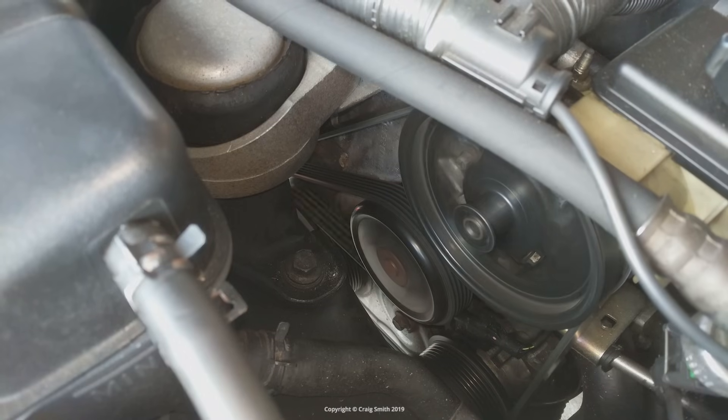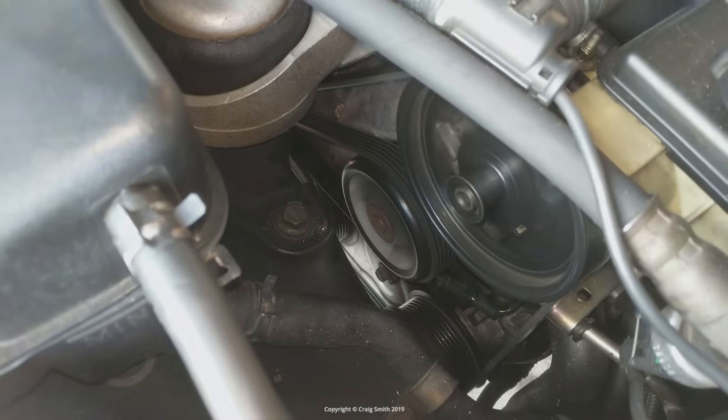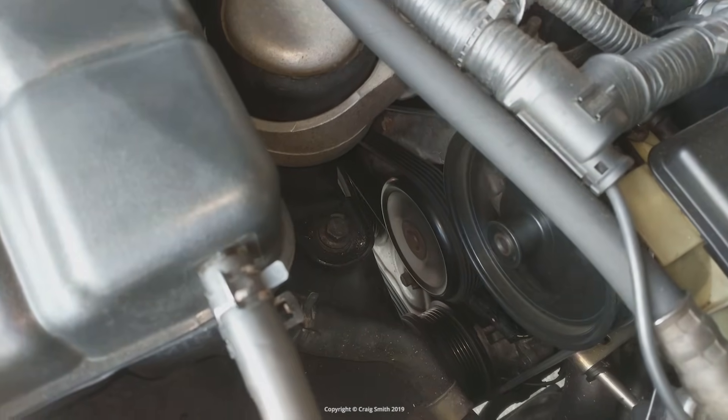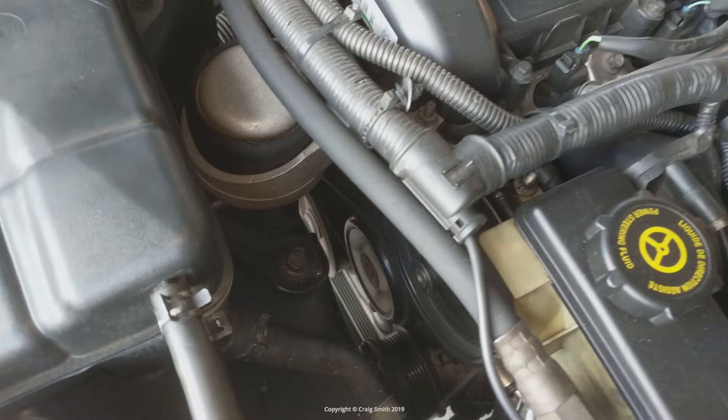And then at certain revs and under certain loads I get this knocking. You can hear this in the cabin while driving and certainly outside the car, and it sounds pretty bad — you start thinking rod knock, something internal to the engine.